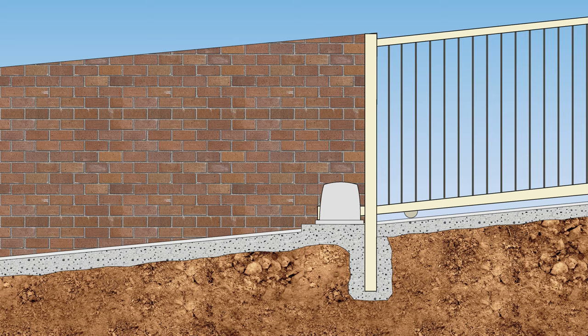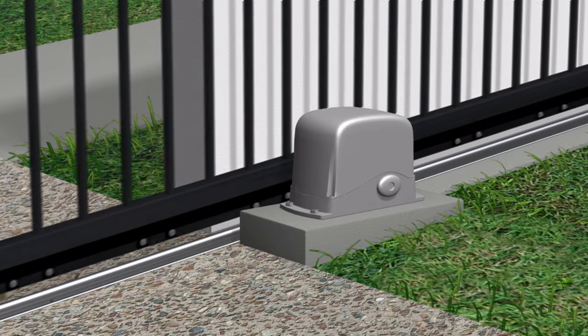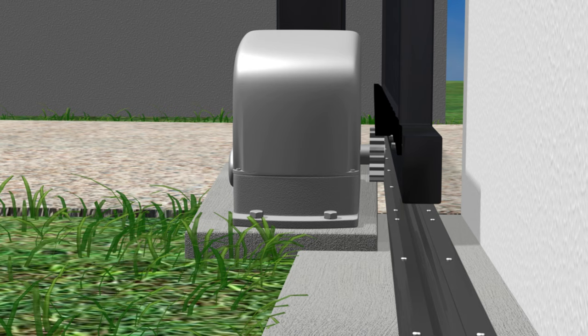If a driveway has slope across it, the second half of the footing needs to be on the same slope as the driveway. But the pad for the motor must remain level and at a height that allows rainwater to run around it, but not so high it no longer lines up with the bottom of the gate. Care must be taken positioning the motor pad where it overlaps the gate footing, as these will now be at different heights.